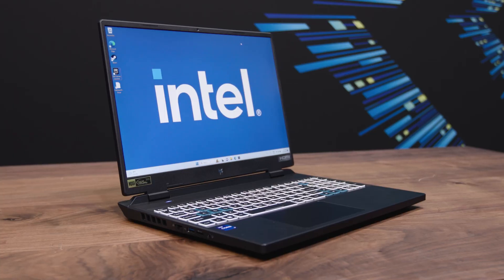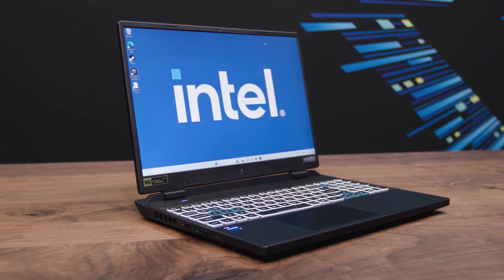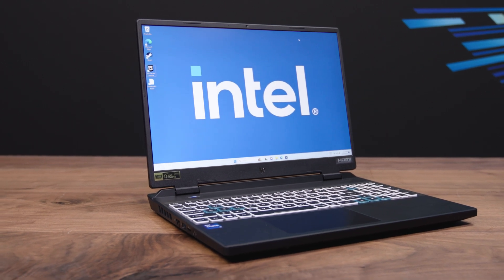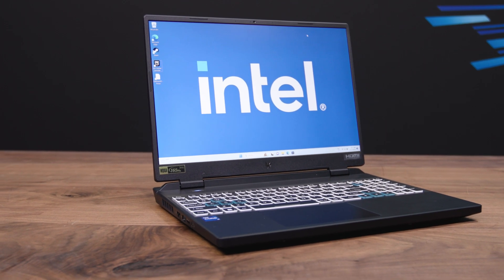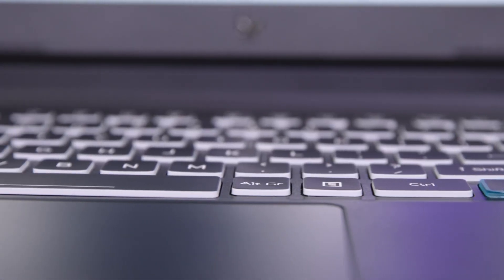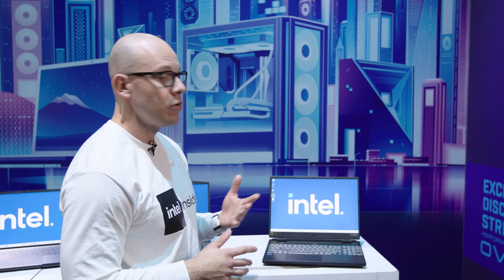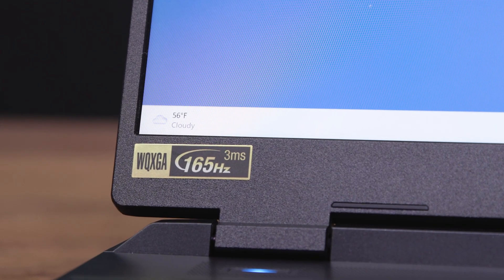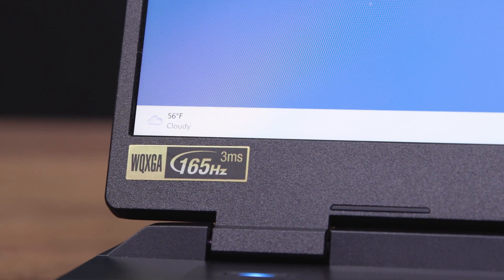The next laptop is the Acer Predator Helios, which comes with an Intel Core i9-13700HX processor featuring 8 performance cores and 8 efficient cores. It also comes with 32 gigabytes of RAM and a one terabyte PCIe Gen 4 SSD. The screen has a 165 Hz refresh rate and a 3 millisecond response time, which is again important for first-person shooters and other fast-paced games.